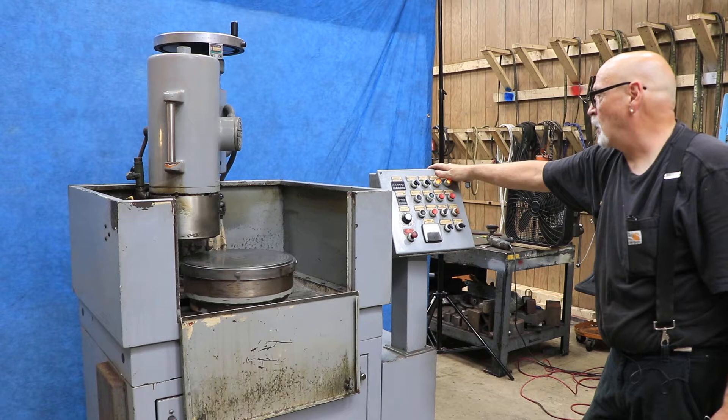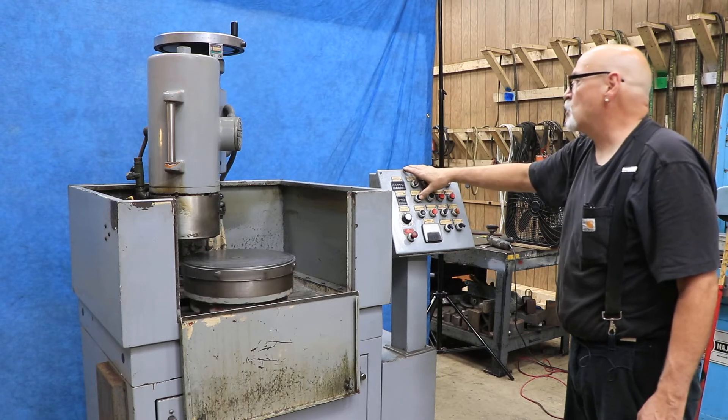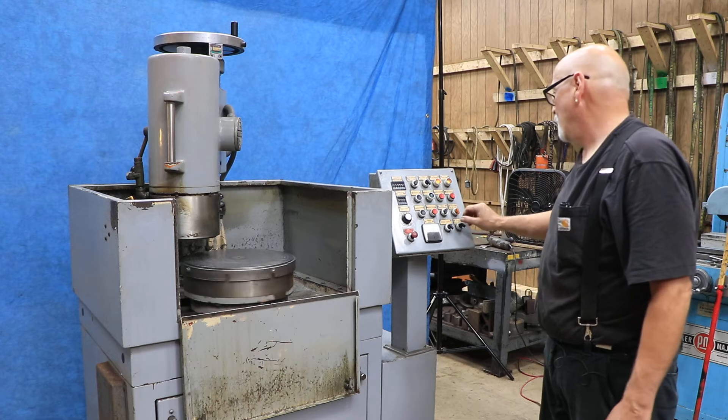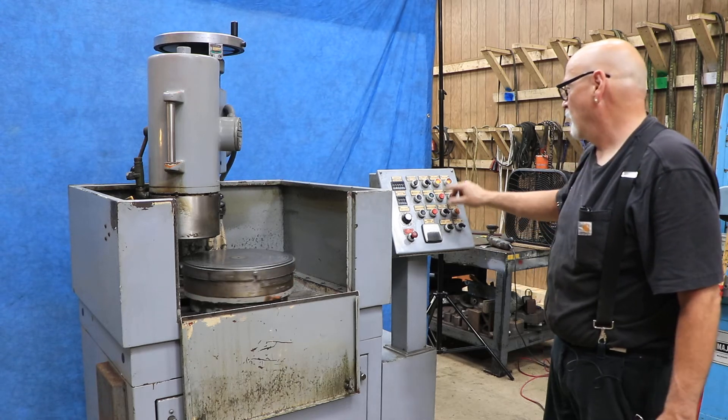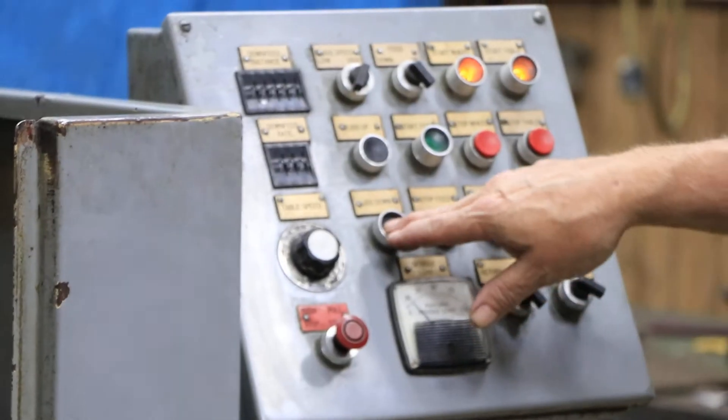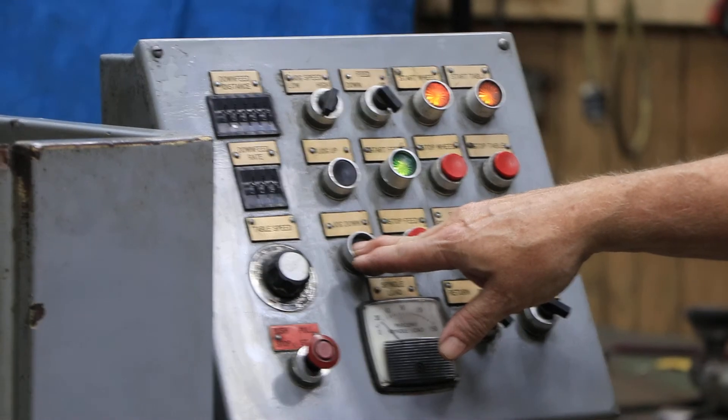Now we've got the grinding wheel on. You've got a jog where you can come down if you have it in power. There's a switch here for feed, power, and manual. For power, we want to do that — so that comes down.